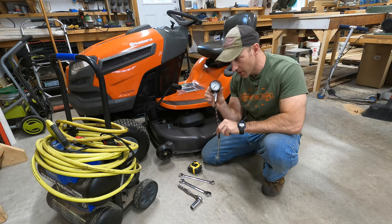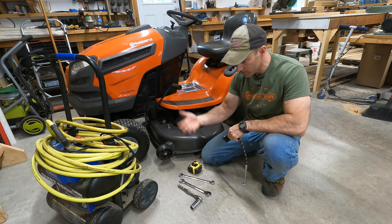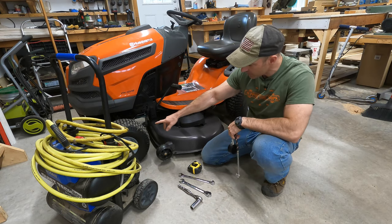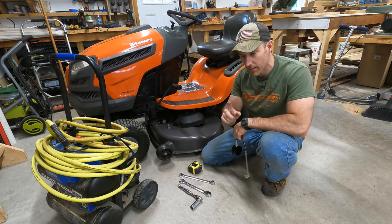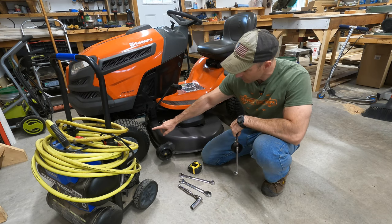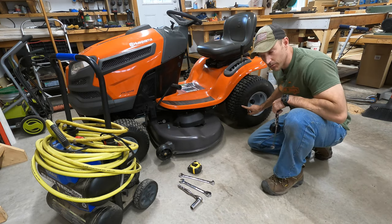You're going to want something to check your tire pressure. If your tires are low, you'll need something to put air in them — maybe an air compressor or a small air pump. The front tires on this lawnmower — check the sidewall to confirm — mine takes 14 PSI in the front and 10 PSI in the rear.